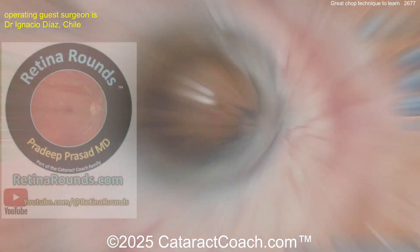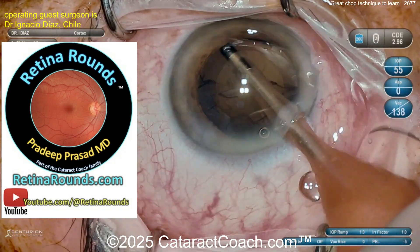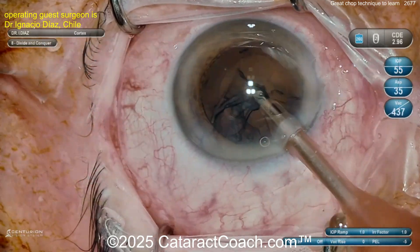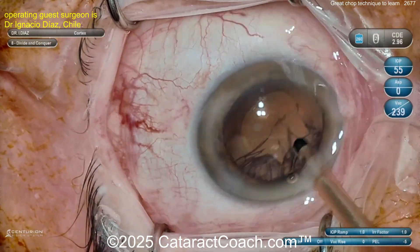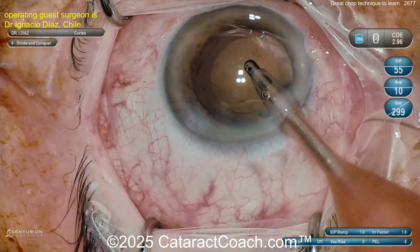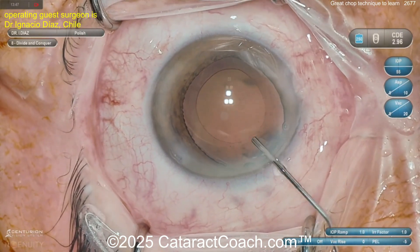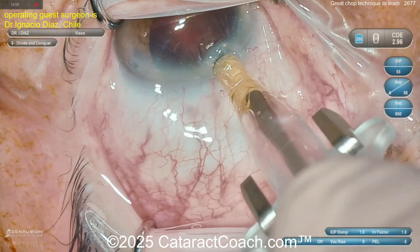Let me tell you about Retina Rounds, our sister channel — so much great material. If you're a cataract surgeon you owe it to yourself to know about the retina. Retina Rounds has basic videos that'll help you learn things about basic ocular anatomy, even how to do a depressed scleral exam, how to do an ultrasound on the posterior segment — things you must know. Don't shortchange yourself.